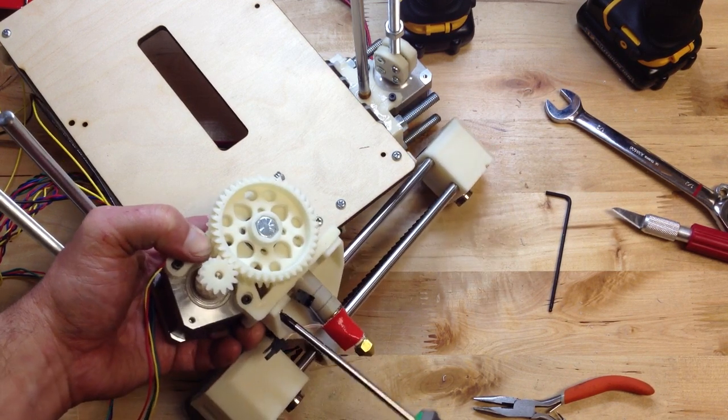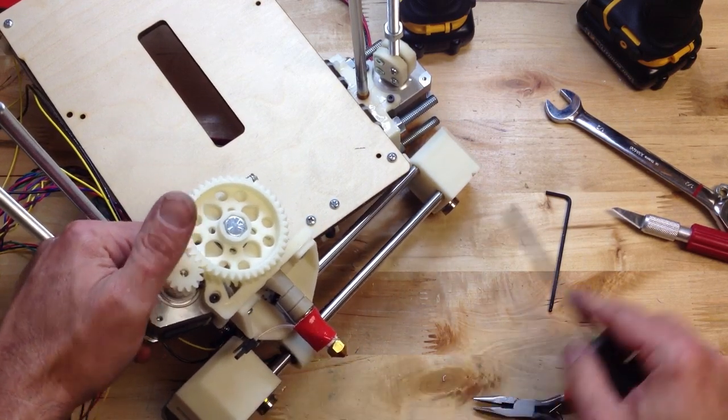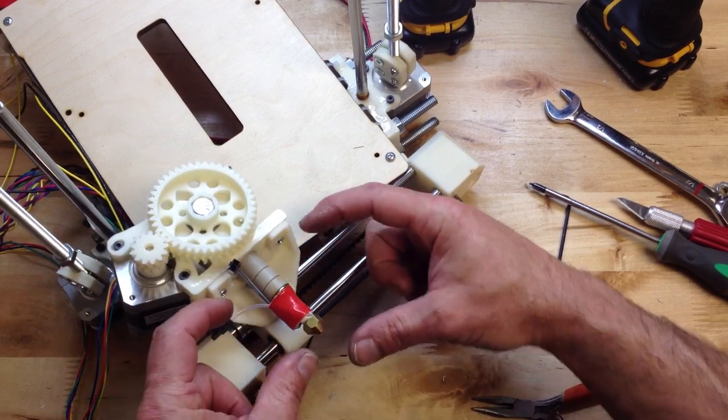By the way, I'm using a half-inch screw — just a little bitty screw. The idea with this mount is you'll be able to take it off with a short screwdriver while it's on the bot.